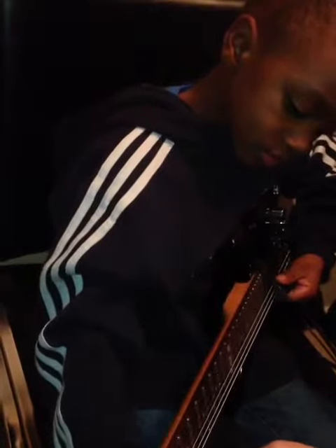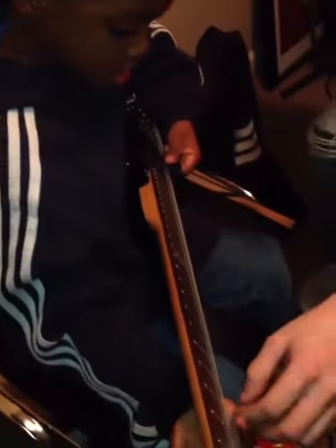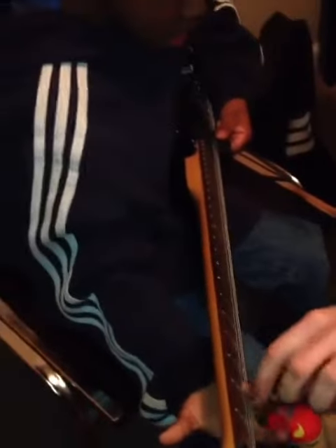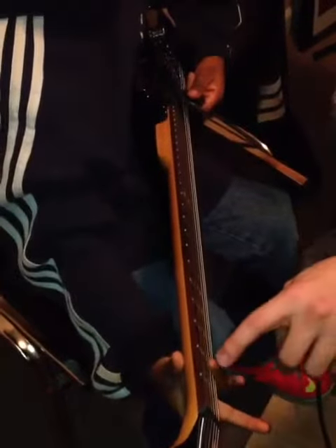Close. Can you see where my first finger is? Can you press down like that? Almost. Right there. Press down right on that string. You gotta keep it just like this — very tip of the finger. That's right, bud. You're gonna get this. You gotta be patient.